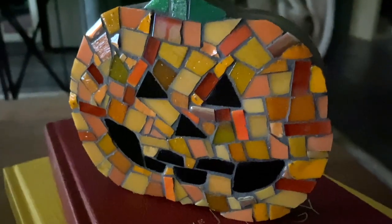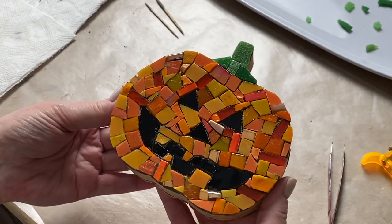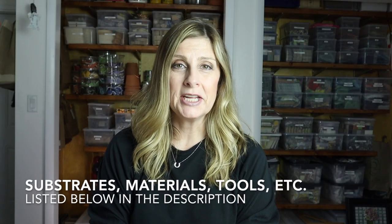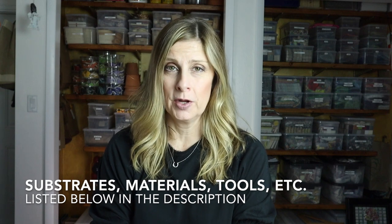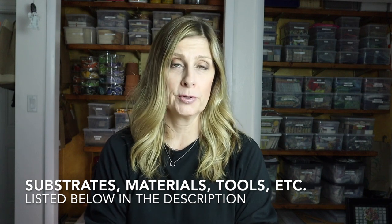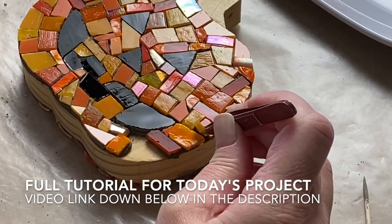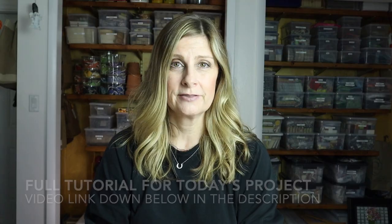Let's get ready for fall! To usher in this time of year, we're creating a tabletop mosaic. This one is double-sided: one side is a jack-o-lantern for Halloween and the other side is a pumpkin for Thanksgiving. All substrates, materials, tools, adhesives, and grout will be listed in the description below. Click 'Show More' on desktop or the down arrow on mobile to find the full tutorial link.